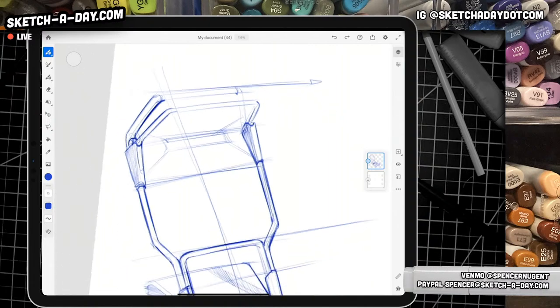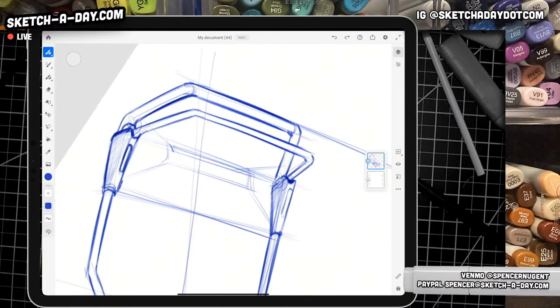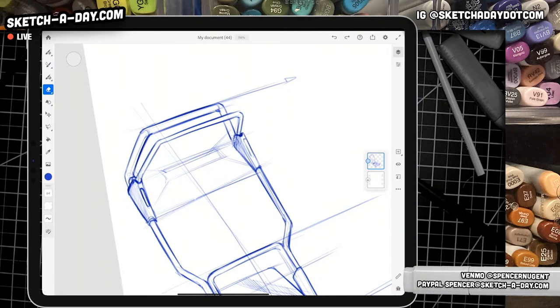As always, a pleasure to hang out and draw with you guys. Thanks for being the best — some of you have reached out, checked in with everything going on, asked me how I'm doing. It means a lot that you care. Just a little bit more here — I did have this kind of section in the middle, maybe this is some sort of control area. I don't need this line — thank you.